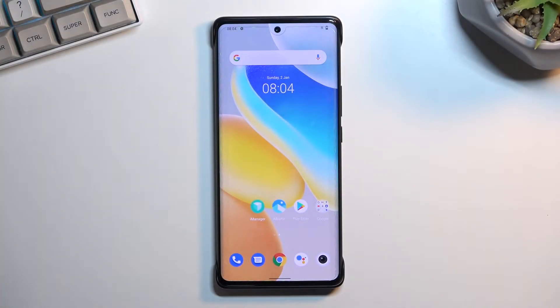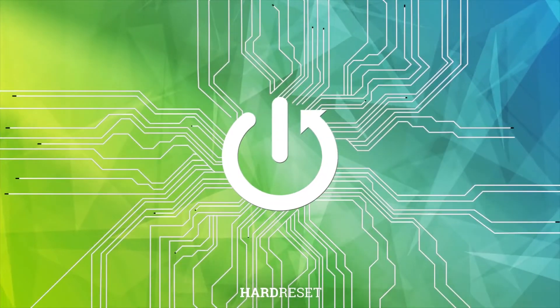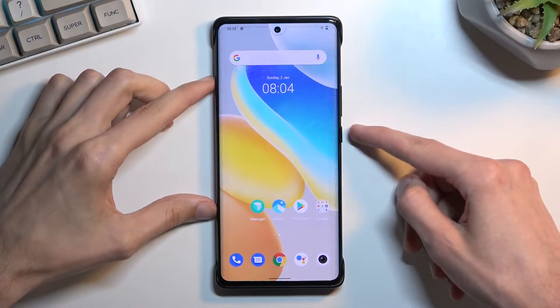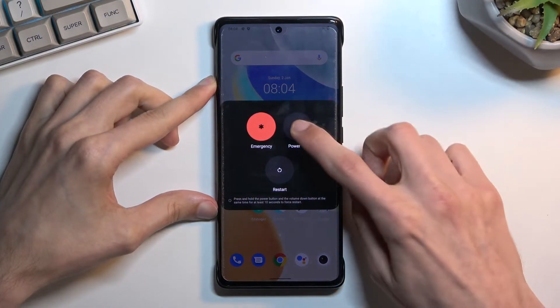Welcome. This is a Vivo X80 Pro and today I'll show you how we can boot the device into recovery mode. To get started, you want to hold the power key, select power off, and when the device turns off...